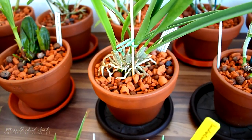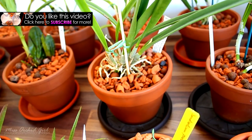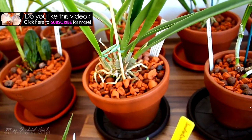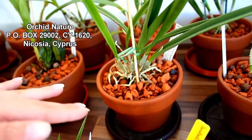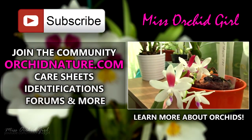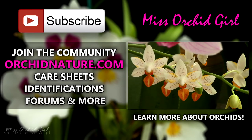Thank you guys for watching and thank you for suggesting these updates. If you'd like to see other orchids I didn't feature, just let me know in the comments below and I'll do another update. If you'd like to see more orchid videos, subscribe to my channel — I post on a daily basis. Feel free to leave comments and suggestions; I always check them and always respond. We also have an address where you can send me a letter — I'll post it in the description. If you click on the left side of your screen, you'll be directed to orkynature.com where you'll find care sheets, identification sheets, and a forum. On the right side you can click to watch another orchid video. Thank you for joining — I'll see you next time, bye!